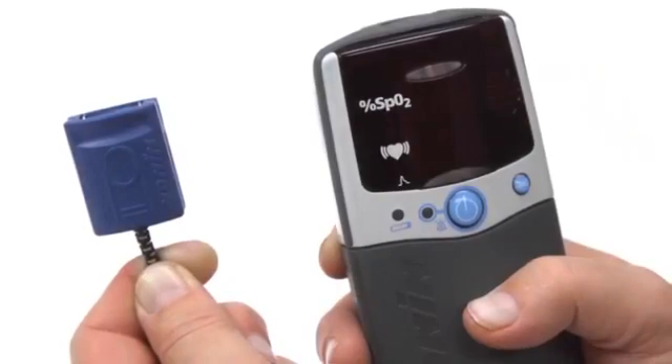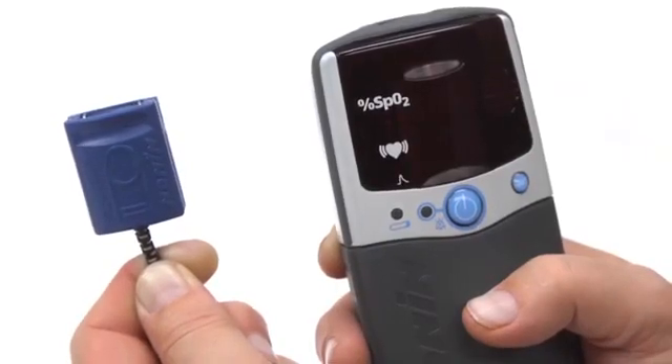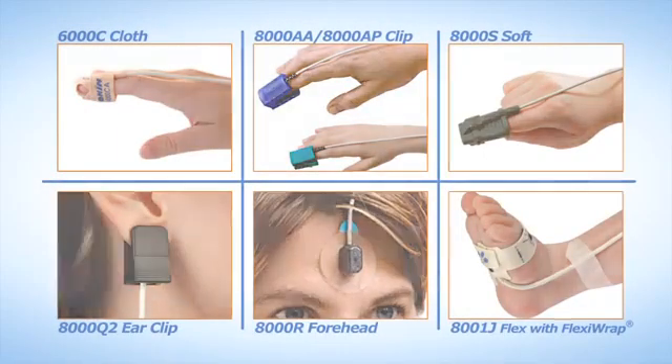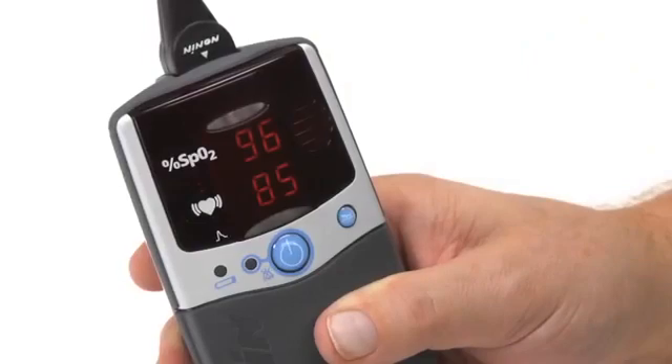To start, ensure the sensor you are using is compatible with the Nonin PalmSat oximeter. All Nonin PureLight sensor types will work with the PalmSat oximeter. The PalmSat oximeter is a good choice for both mobile and non-mobile uses.